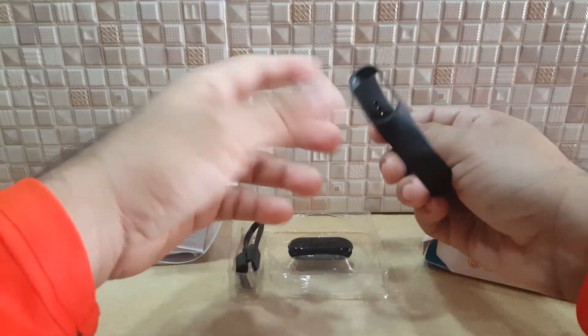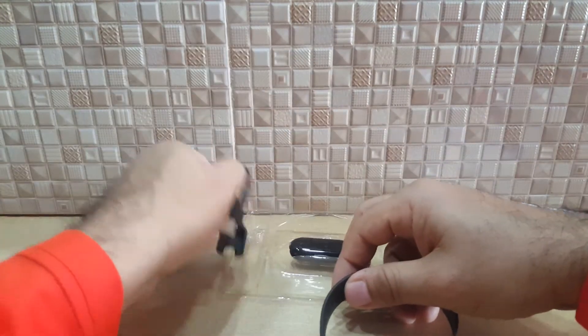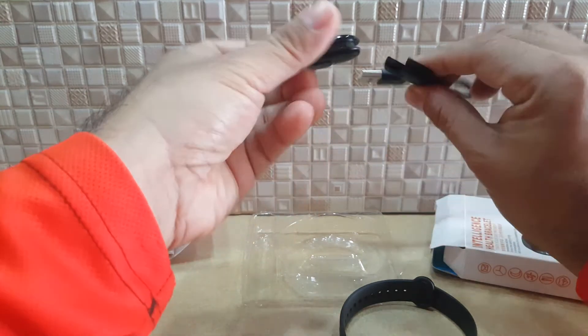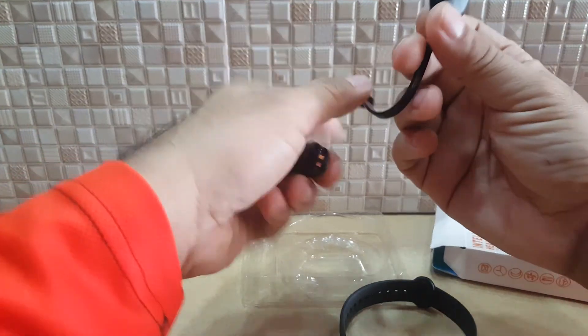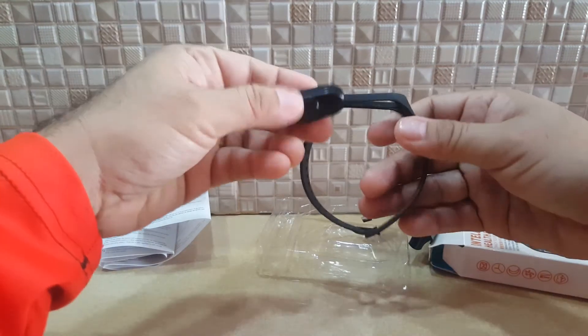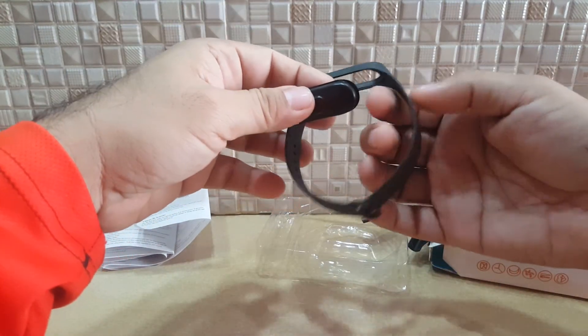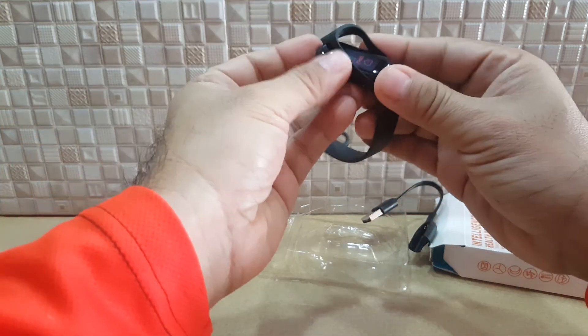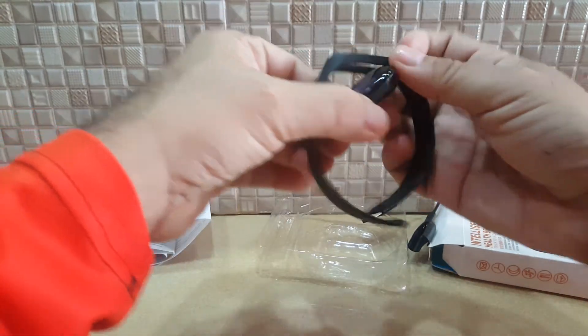Here's the band — very simple — and here's the charger. You place the charger on here to charge it. You can also replace the band with another color and hook it in.